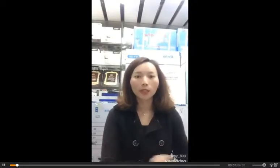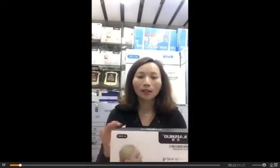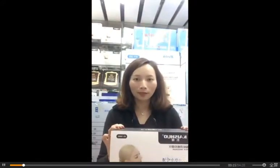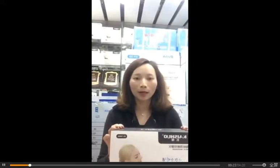Hello everybody, this is Kathy from Bellic. Today I want to introduce our neck massager which we call Kaisuo. This machine works with lower frequency and it improves our blood circulation and helps with spinal problems. It can also relieve body pain and relax nervous muscles.